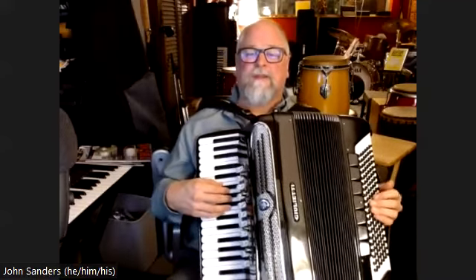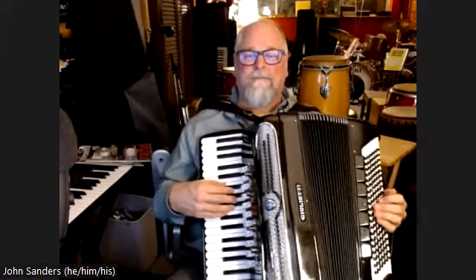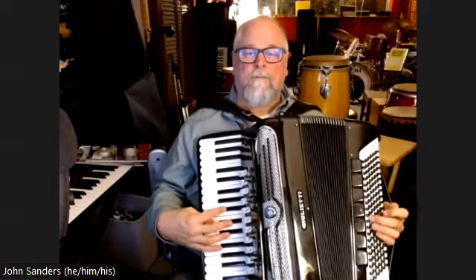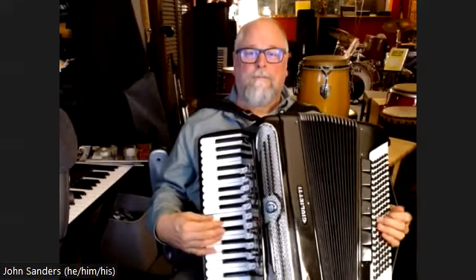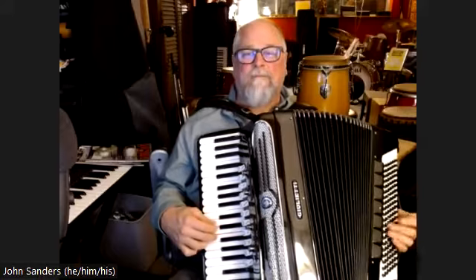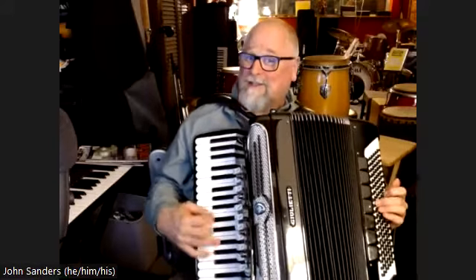Here's coming out of the end of the second A: F7 and B flat. Then find your way to D.